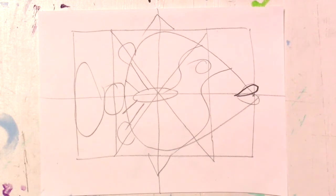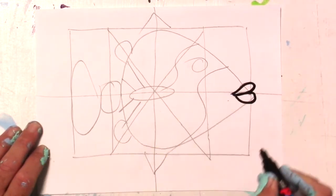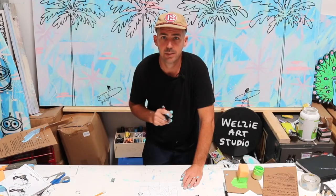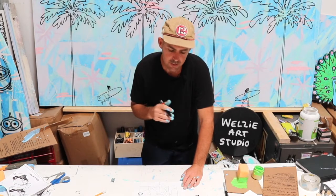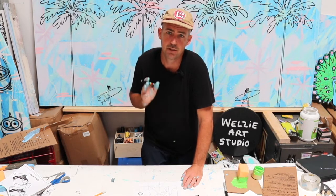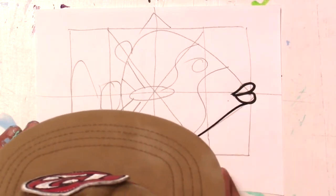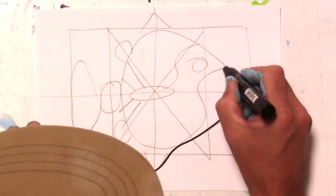Now that I've got my baseline out, I'm going to go over it with my pen. I'm going to start with the lips. This is where you can kind of modify your piece a little bit — you can go outside the lines and see where you want to adjust. I'm doing this really quick, but you can take your time and get really good at drawing these. Nice little smooth line.